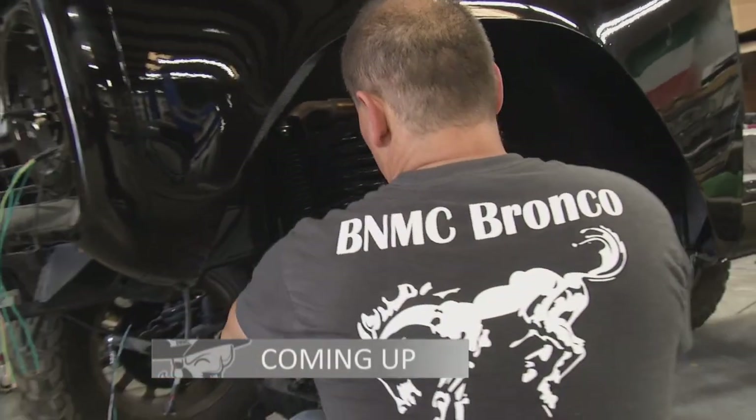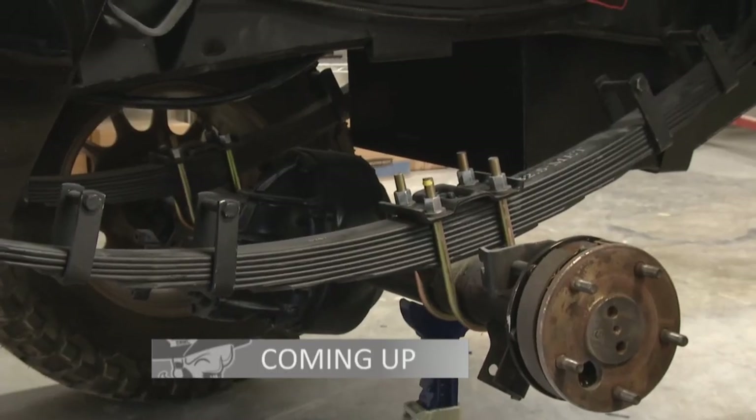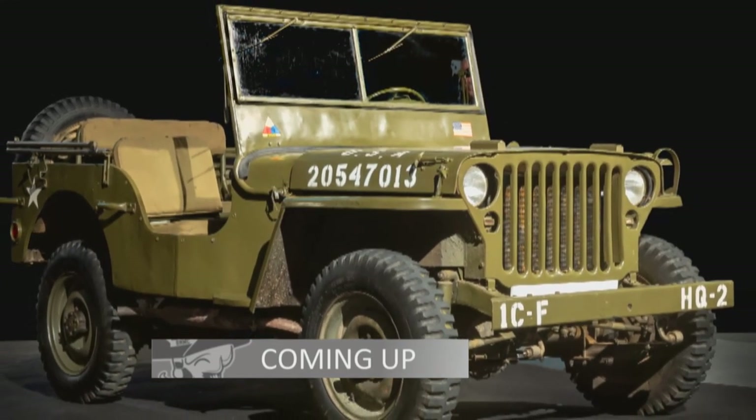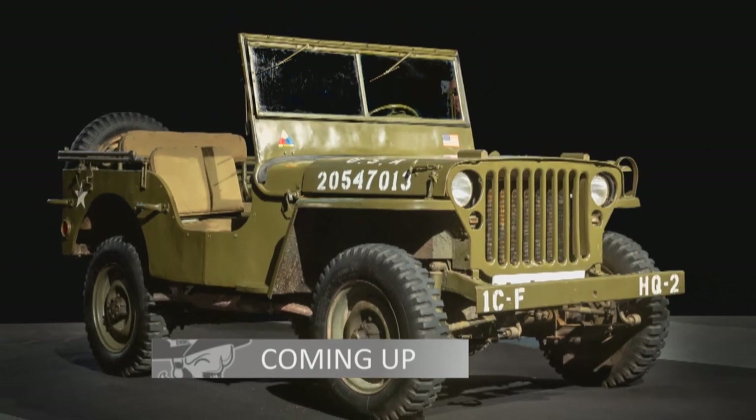With the front shocks done, Richard is set to move on to the back. We'll see that when we return, and we'll learn how Ford found a need and came up with the idea for the Bronco in the first place. Don't touch that remote.